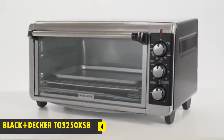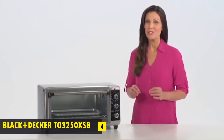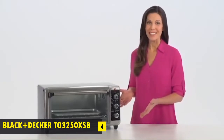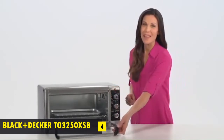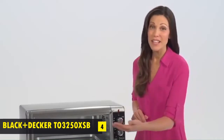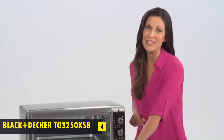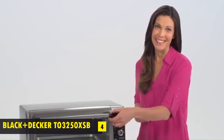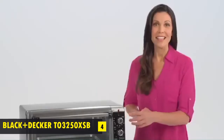At number 4: Black & Decker — change the way you cook. The Black & Decker Extra-Wide Convection Oven just might replace your full-size oven. The extended interior fits most 13 by 9 inch pans, a 12-inch frozen pizza, or 8 slices of bread. Convection technology circulates air throughout the oven for fast and even cooking. Bake, broil, toast, and keep warm functions give great results for a variety of tasks.